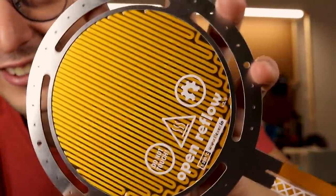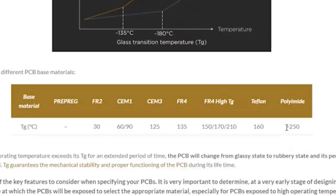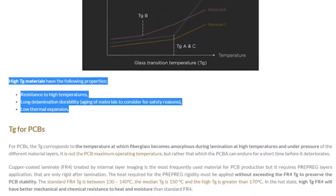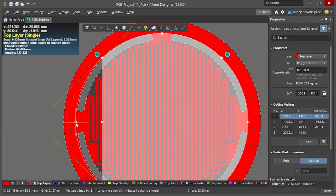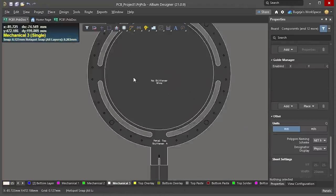That is one freaking cool PCB. These two new boards are made from polyamide materials, which means they should be more resistant to heat and should also have a lower thermal expansion. My hot plate design didn't change much from the previous version, but I made sure to take advantage of some new features these new materials unlock.